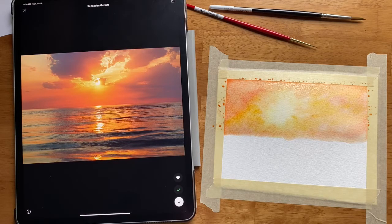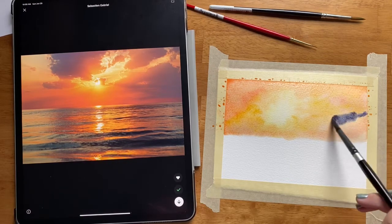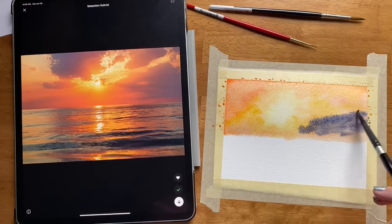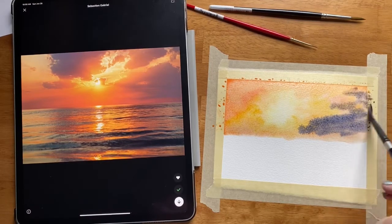I think it's worth giving it a shot, so I am going to take a little bit of Payne's gray and mix it with just a little bit of purple — I'm doing that off to the side — and then I'm just going to put some of these clouds out here loosely off to this side.